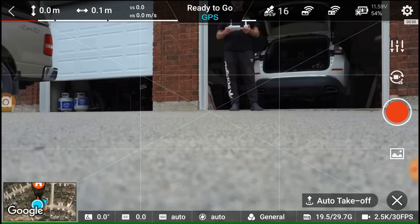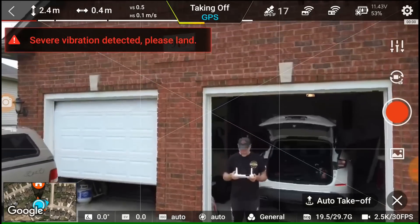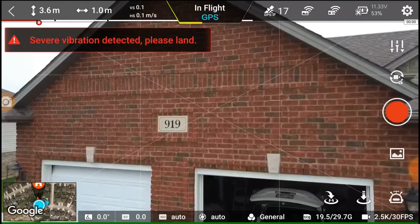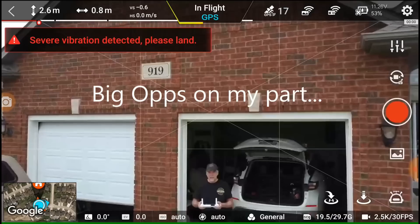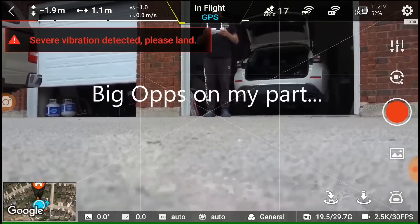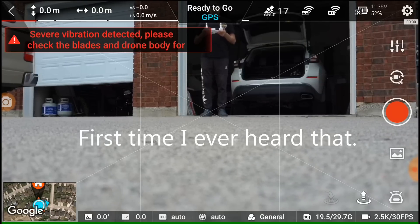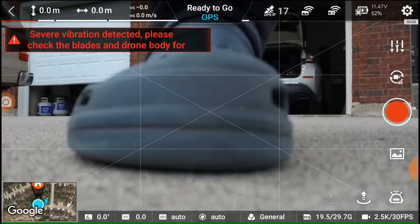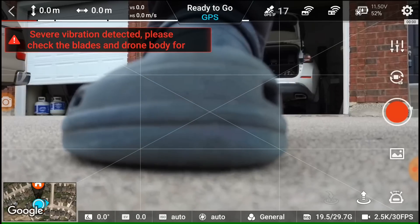Up we go — and: severe vibration detected, please land. I have a severe vibration warning. Severe vibration detected, please check the blades and the drone body for any damage. The blades look all tight, blades are in, everything looks fine.